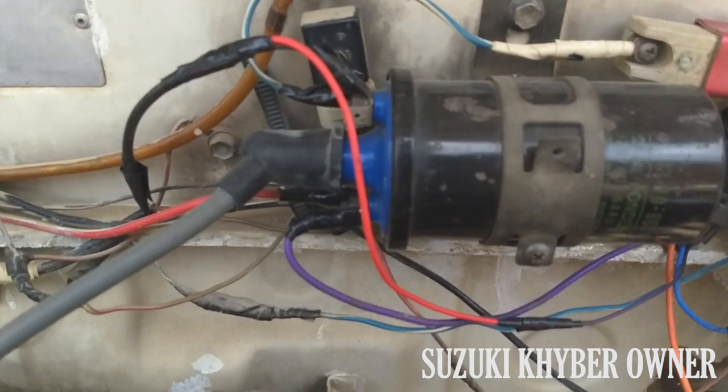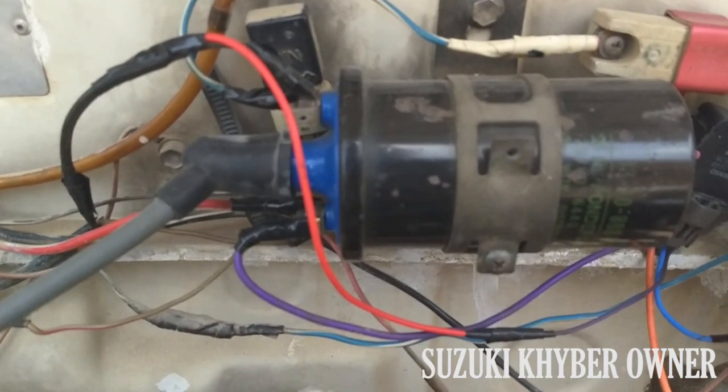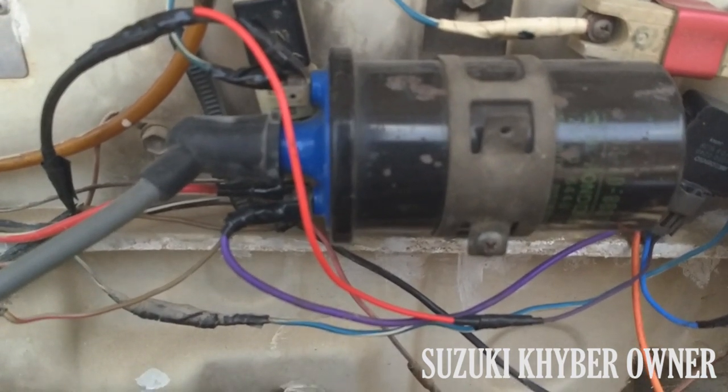Hello, today I will tell you how to increase the current of the ignition coil. I will provide information about that. Over time, the ignition coil becomes weak and the current is weak, and this also affects the fuel efficiency of the car.